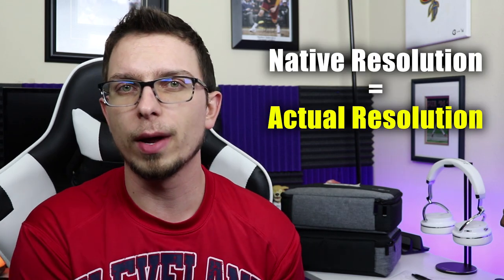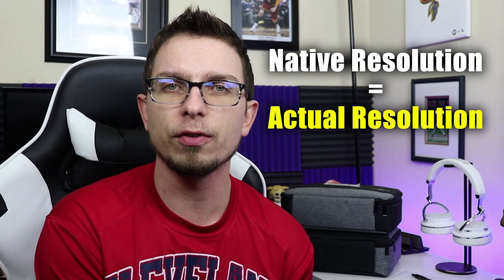Projectors can be a hard thing to pick out. It can be kind of confusing, especially if you're not really used to them. It's very easy to get tricked by a lot of the Amazon listings with things like native resolution versus supported resolution.